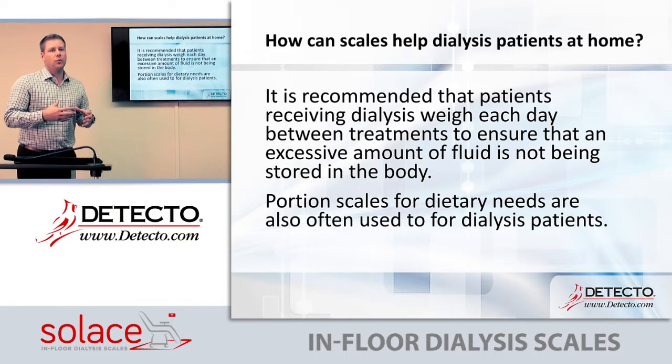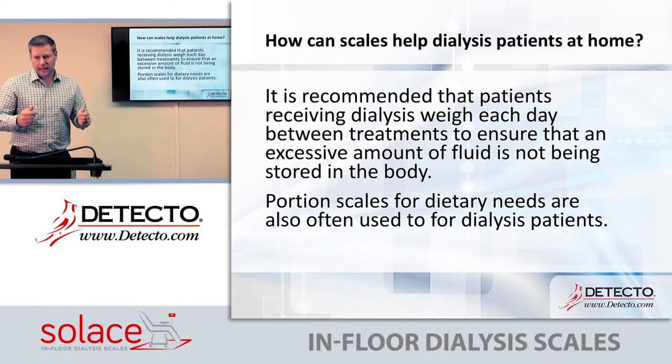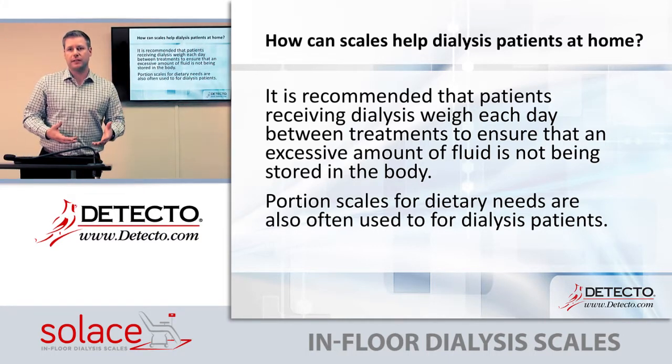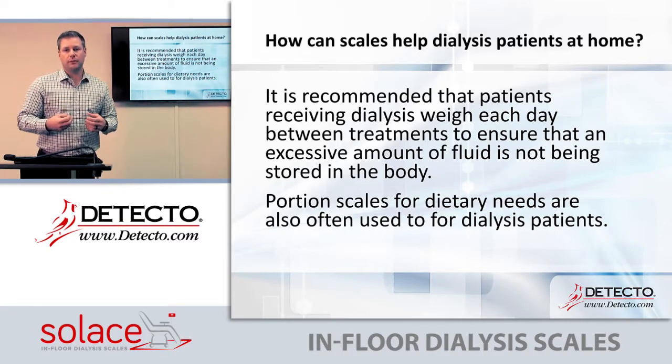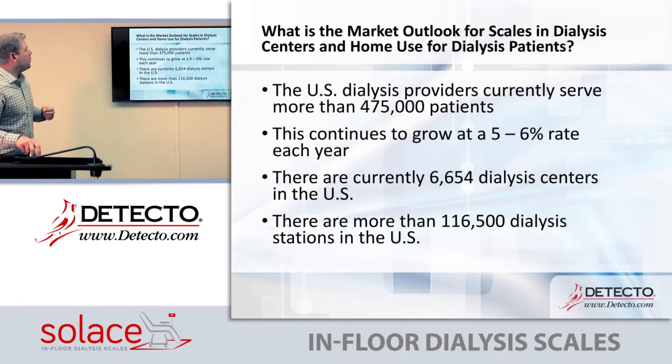When you're on dialysis, you also have to watch your diet. They often give patients scales to take home — one of those can be a stand-on bathroom-type scale and a portion scale for nutrition needs, because all the fluids and food you eat must also be measured.